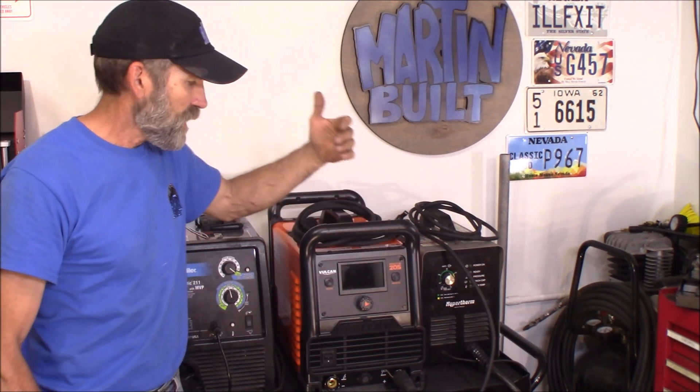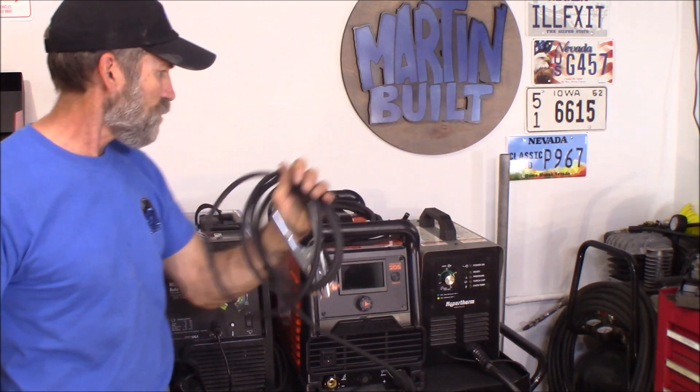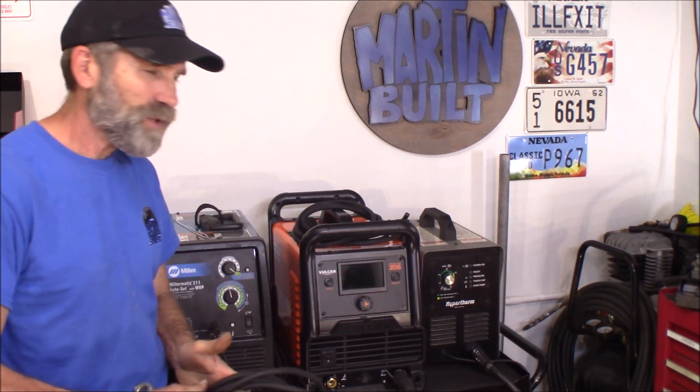I just recently purchased this Vulcan Pro TIG 205 and they accidentally sent me the wrong gas for the TIG. While I'm waiting for that to get delivered, I thought we're going to upgrade the leads on here, because right now I've got a very expensive stick welder. I haven't done stick welding in 15 years, but I still can do it. The leads it comes with, both for the electrode and the ground side, are 10 feet long. That's okay, but if I want to leave this set up here and work way over there, I need longer leads.